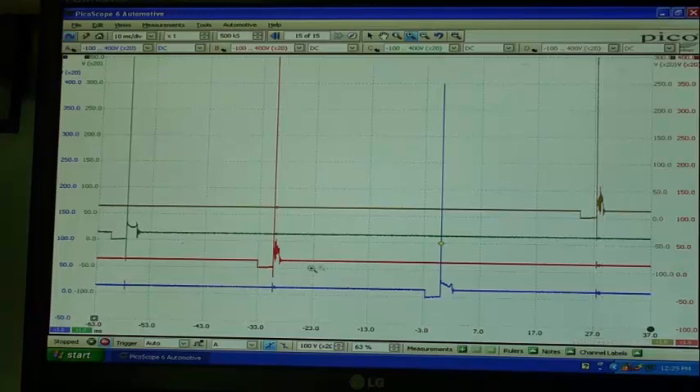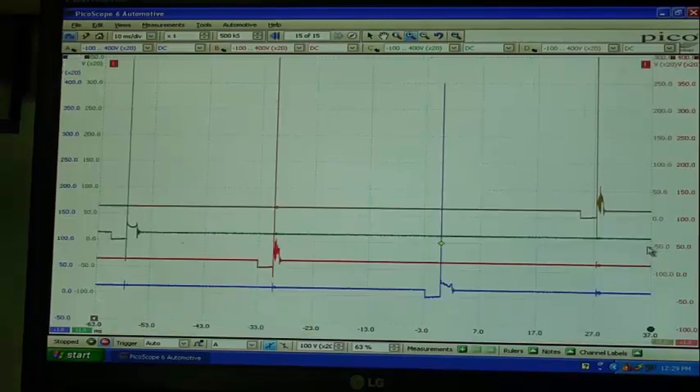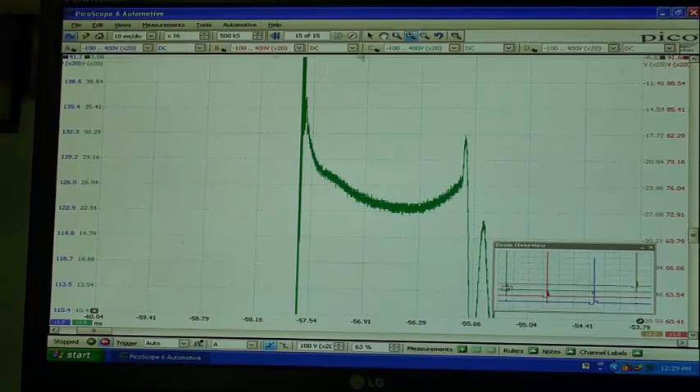Let's explode this waveform up — look at that one. What a mess. Now let's have a look at a good cylinder — look at that, much cleaner, much cleaner. There's a lot of evidence we can get from our primary and secondary waveforms. Both are very valuable, both have very similar patterns, they follow each other, and there's no difference in the amount of diagnostic value we get from either of them. They're a mirror of each other. Very interesting — I thought we should have a look at that.